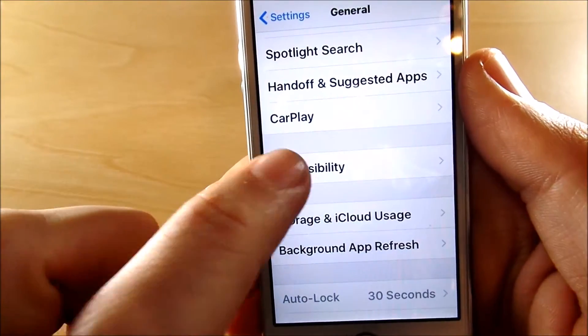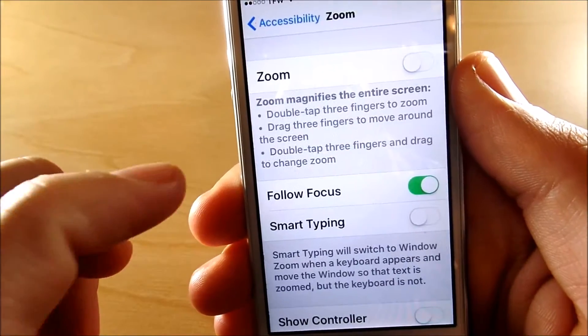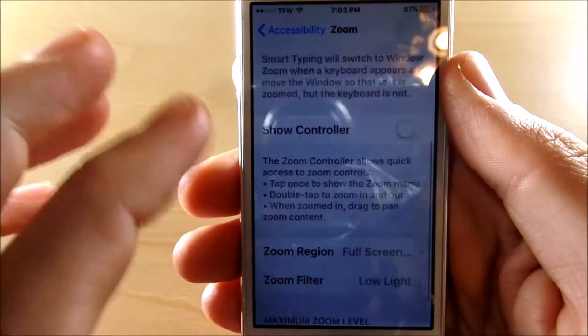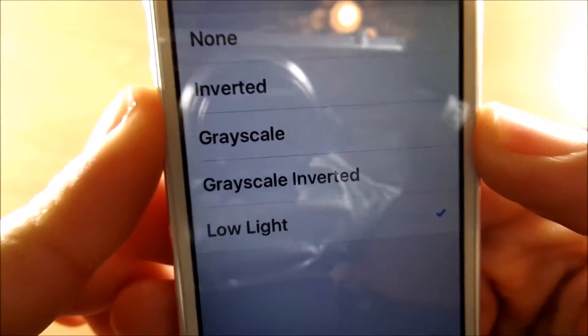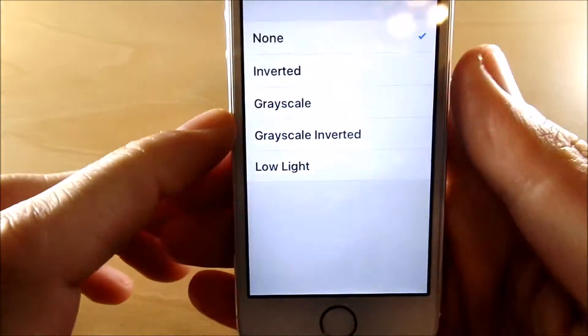We're going to scroll down to Accessibility, and once we get into Accessibility we're going to find the Zoom feature right here. We want to turn on this Zoom feature, and when we do that you can see that it's dimmed — but it's dimmed by going down to this section right here and making sure that under Zoom Filter you turn on Low Light. If you turn that off it's not really going to do that.